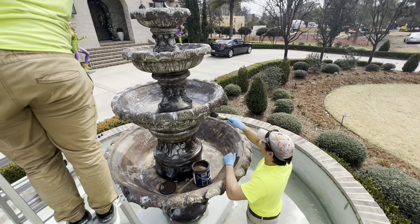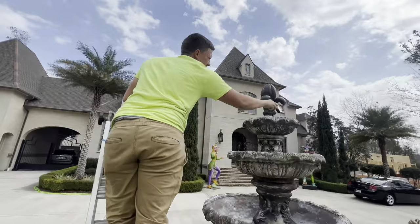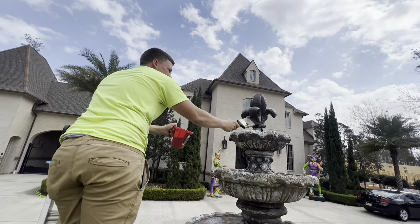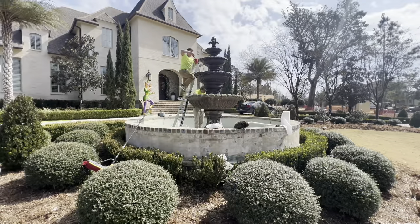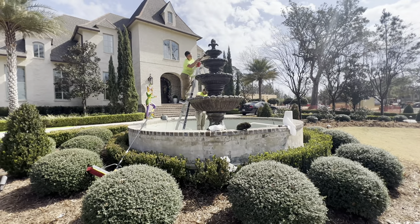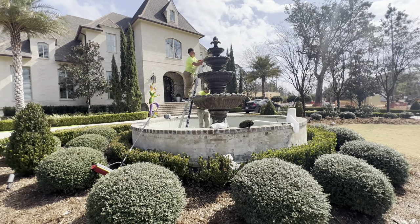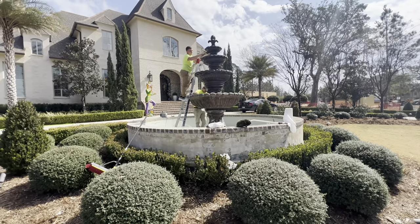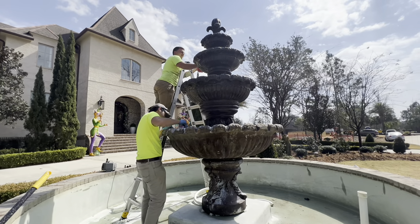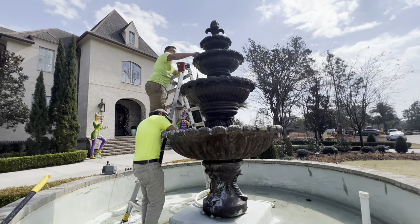To paint this fountain, we cleaned it really well, used the backpack blower to dry it out, and took a long lunch break. Then we came back with the paint and it was nice and dry — it was a warm sunny day, which helped a lot. You could come back the next day if it's not drying properly. This fountain took about four hours to paint and used one and a half gallons of paint. I suggest using a marine gray paint — we used more of a bronze or deep dark brown, and when it dried it got even a little bit darker, but the homeowner loved it.